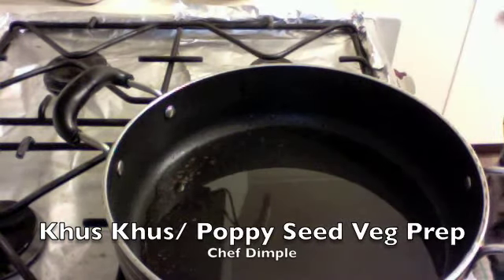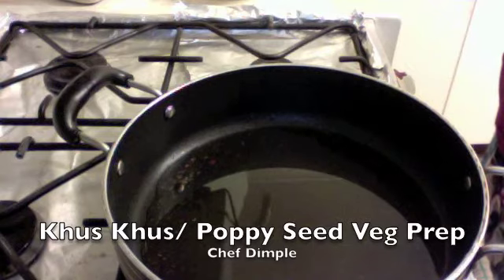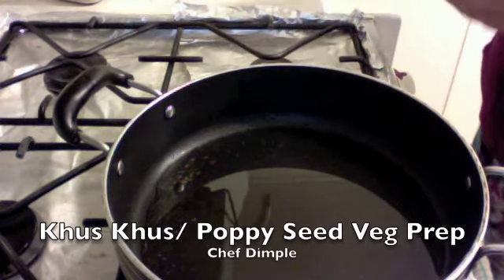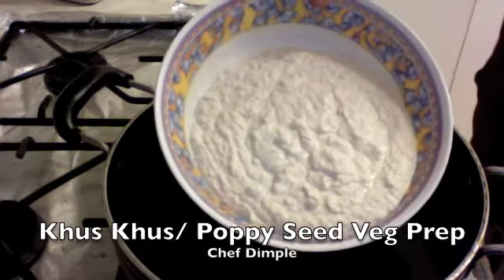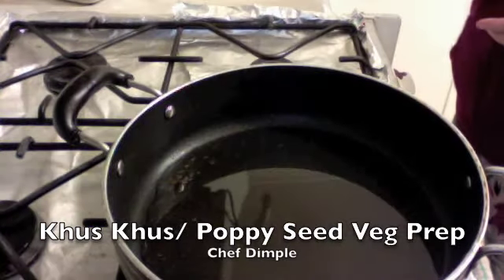We've soaked the poppy seeds in water for about four to five hours, and then once that is done you put it in a mixer and create a beautiful paste out of this, as shown. That's it, and then we start off.